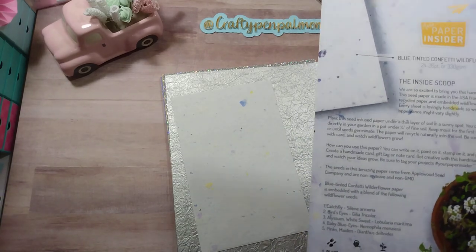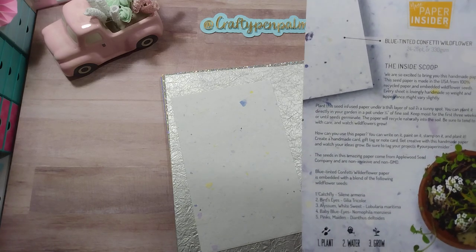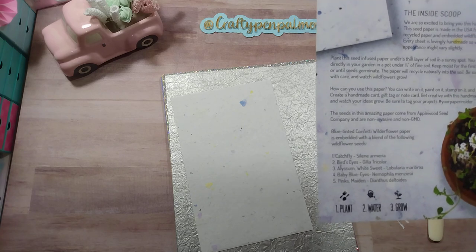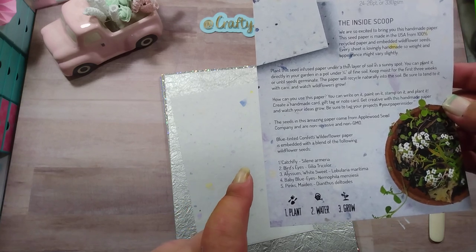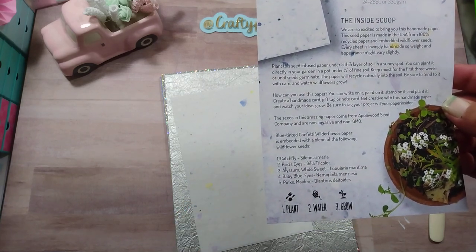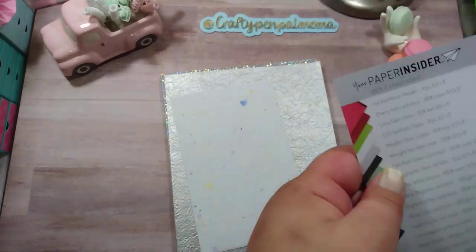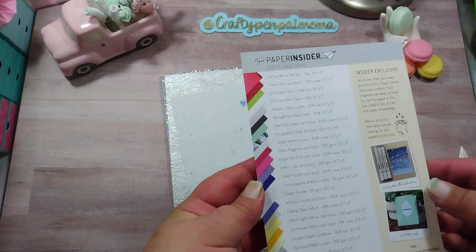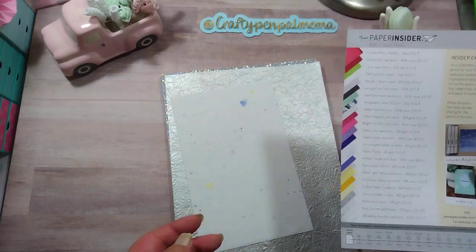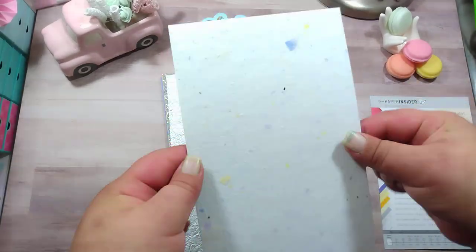How can you use this paper? Write on it, paint on it, stamp on it, plant it — create a handmade gift card, gift tag, or note. Be sure to tag your projects with hashtag Your Paper Insider. It's embedded with catchfly, bird's eyes, alyssum, white sweet, baby blue eyes, and pink maiden. On the back it tells you all of the papers included, so we're going to take a look. That's the wildflower one — that is awesome.